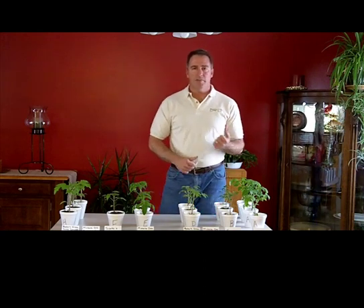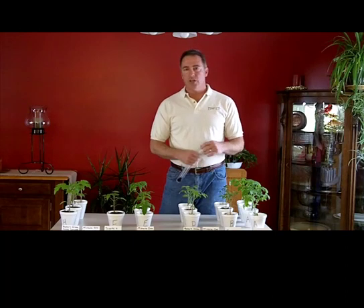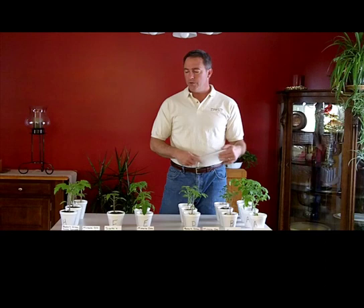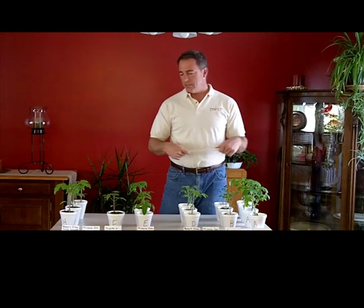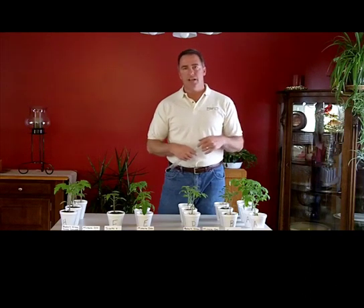Hi, my name is Mark with Michigan Biochar. We're on part 3 of our biochar experiment with tomato plants. We're already at step 3, and we're probably just going to run this to step 5 or 6. Hopefully this whole thing will culminate at the end where we'll show you that plants planted in a compost-soil-biochar combination prove themselves to be superior to plants that are not.